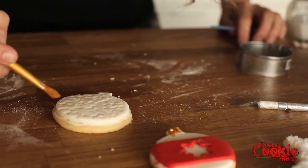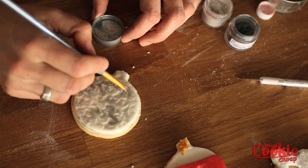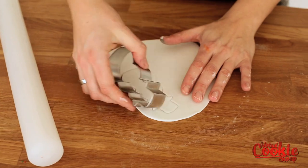I use just a little bit of shimmer and edible glitter just to kind of highlight the dimensions that the impression mat leaves. A lot of these can be found at your local bulk store or any specialty cake shops.